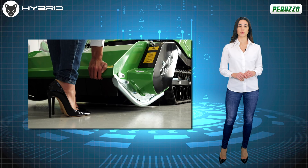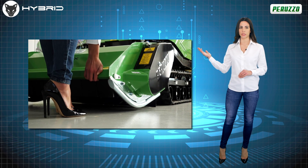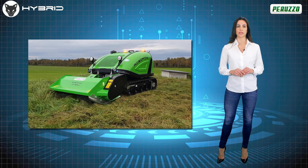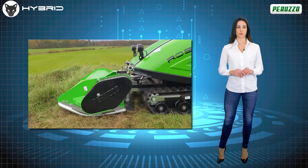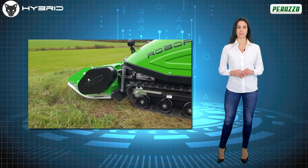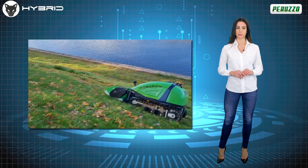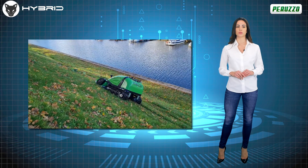RoboFox Hybrid also has a floating lifting bar and adjustable facilitating springs, able to always faithfully follow the course of the ground and therefore operate in all weather conditions. Both of these solutions guarantee maximum grip. Added to this are the performance of the 180-millimeter wide tracks, which, in addition to reducing the impact on the ground, allow for optimal grip in all conditions, even the most extreme.